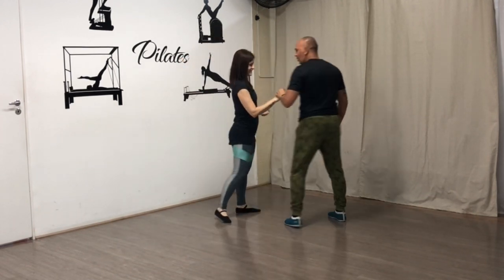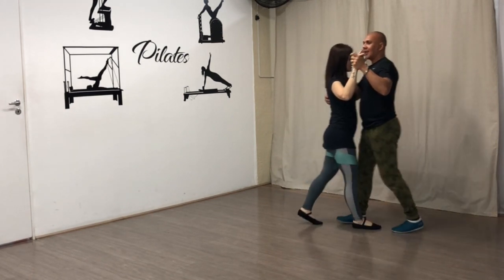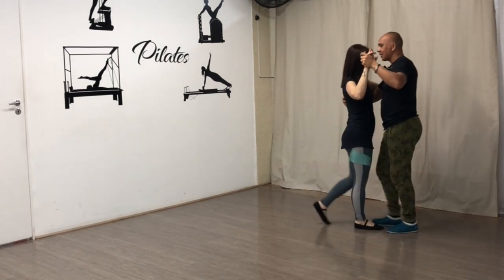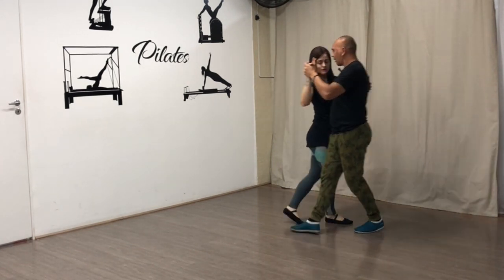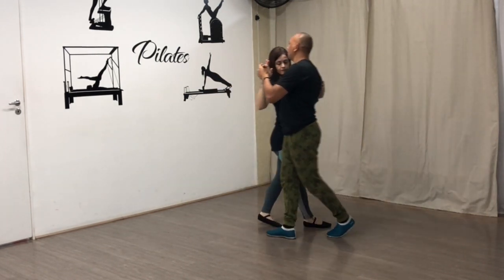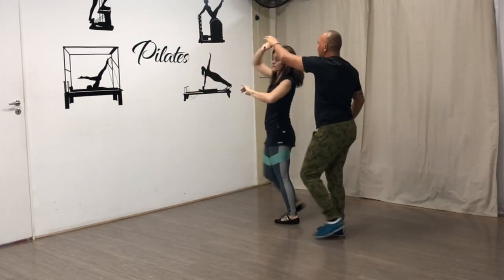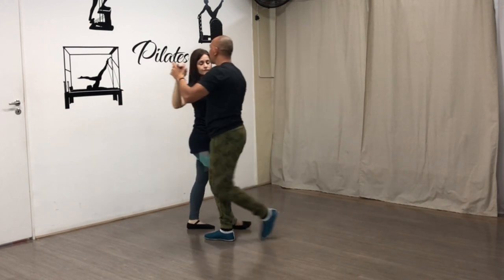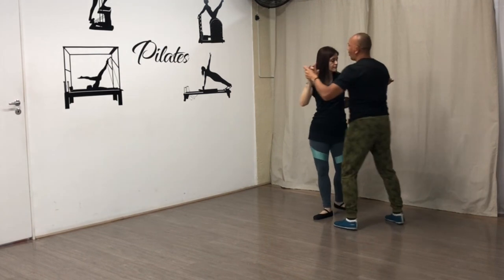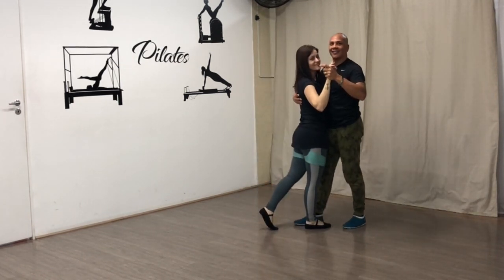Vamos finalizar com esse ângulo aqui. Um, dois, três. Um, dois, três. Um, dois, três. Saiu ao lado. Pisou, virou, cruzou. Pisou, virou, cruzou. Pisou, virou, cruzou. Olha o giro: um, dois e um. E dois. E três. Um, dois e um. E dois. E três. Agora vou voltar no gancho — o gancho é esse aqui.